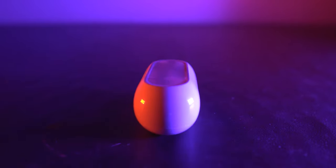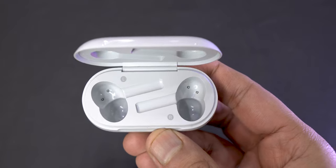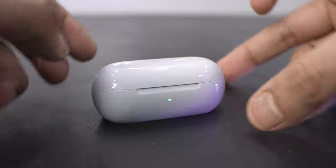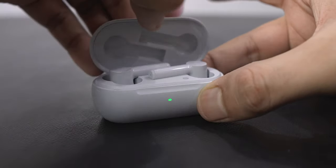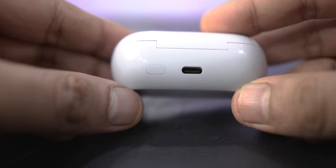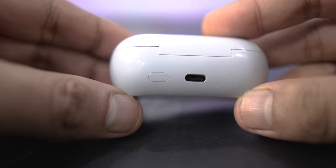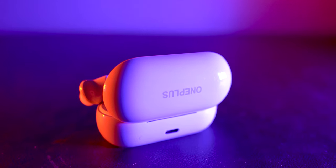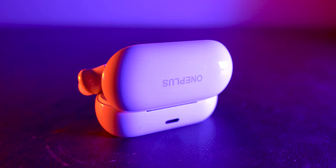The case design is quite basic — like a thick, fat capsule — but it does feel of good quality. The battery status indicator on the front is quite bright, which I dig. On the back there is a USB-C port and a hidden button which, when pressed, shows the battery status on the front of the case without opening it. I found this out very late as it's quite nicely hidden within the overall form of the case.